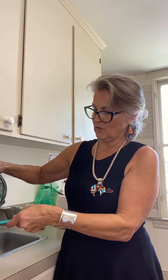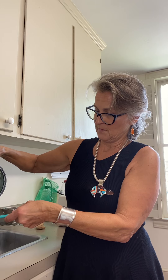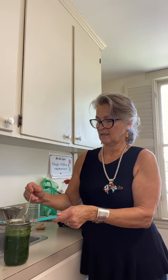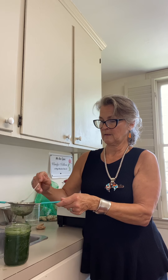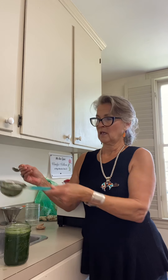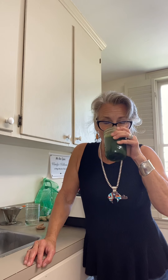Let me just throw the pulp out — you can compost it. There is your green drink. Toss the pulp out. And it tastes like lime and ginger. I drink it every day and it's great for you.